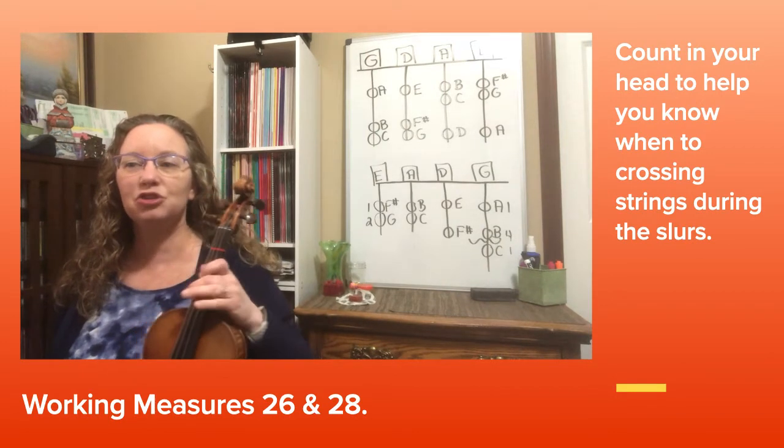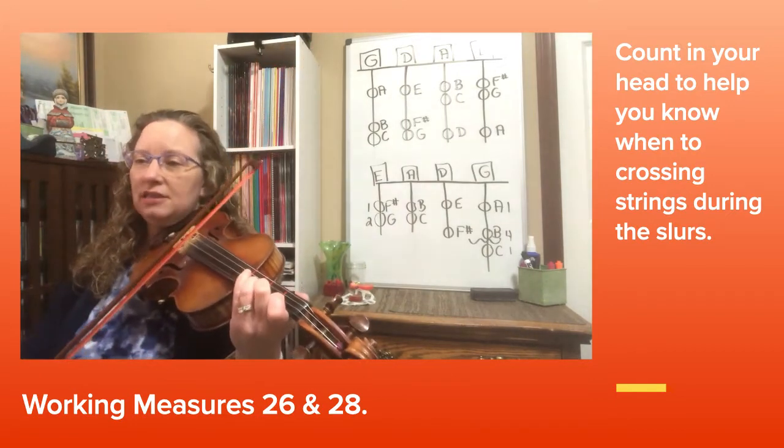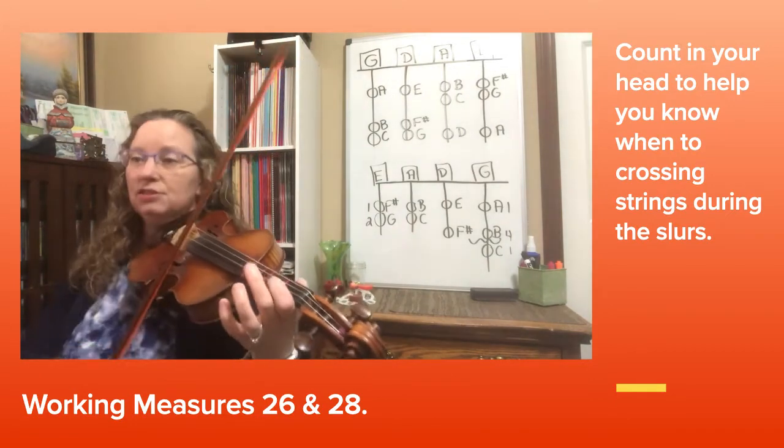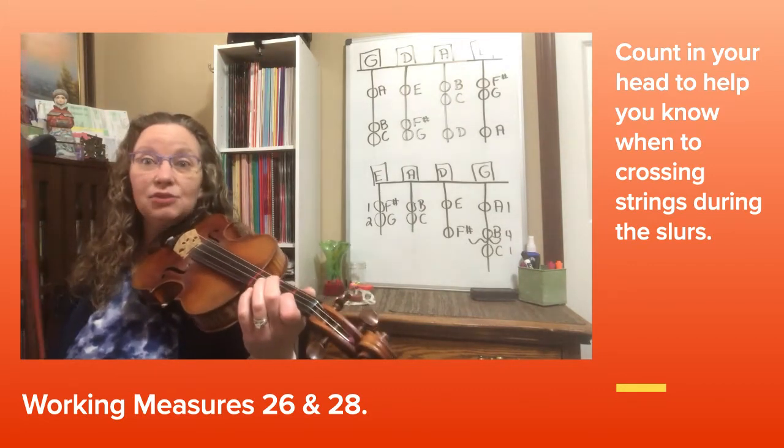Now let's take a look at measure 26. You have a slur from B to high D, and then you go over to the E string again. So lots of string crossings to the E string notes this time.